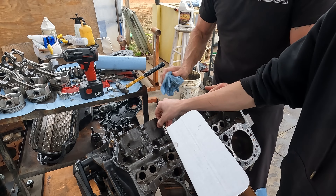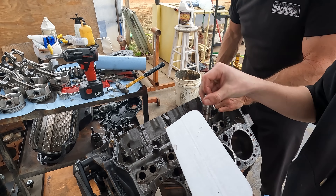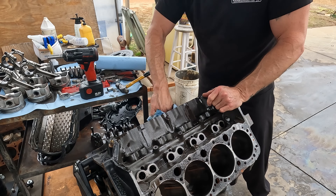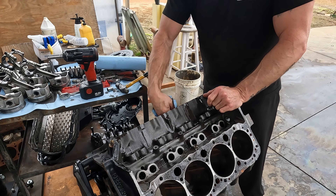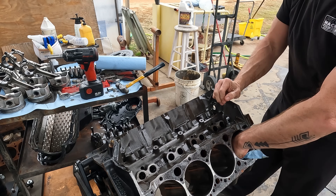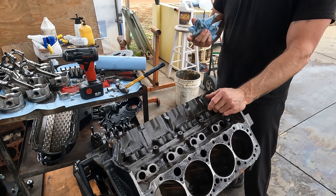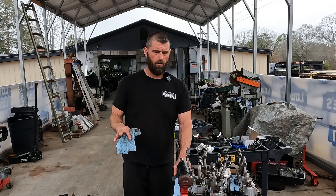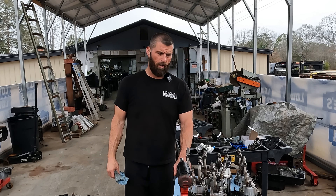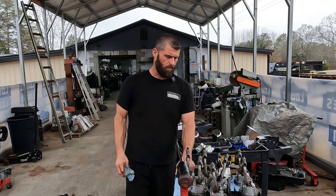The cylinders all look really good — just real light. There are some little wear marks on the thrust face of the cylinder, but nothing that's an issue. We're going to run a hone through it anyway, but all in all it looks really good. The bearings look good, the crank looks good. Everything is apart now. Just some normal wear in the bearings and slight scratches on the thrust face and the cylinders.